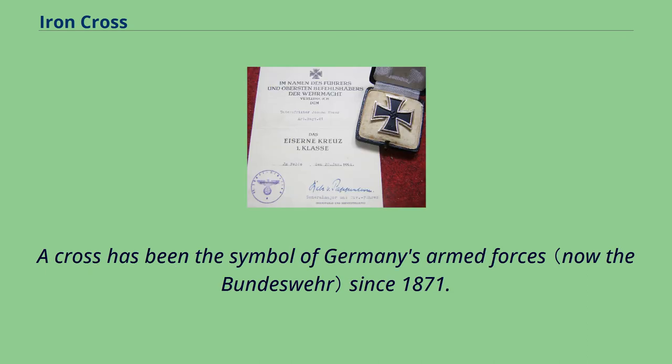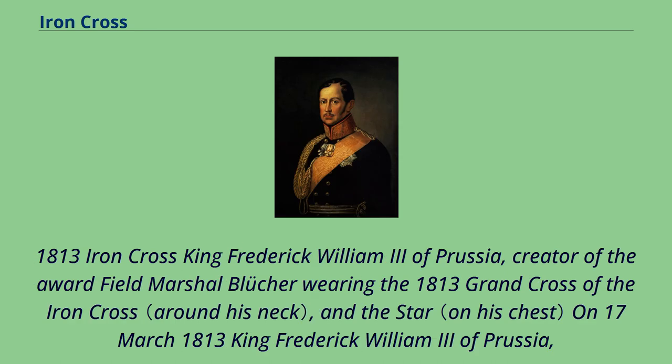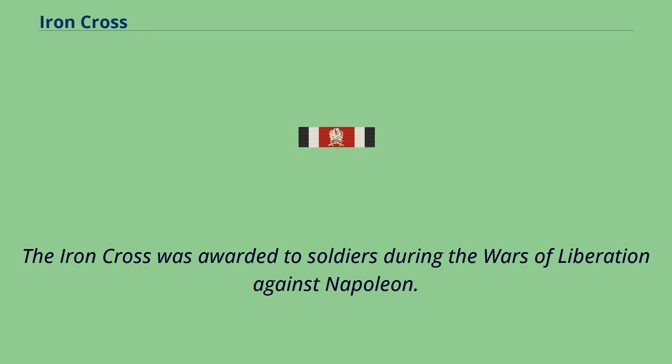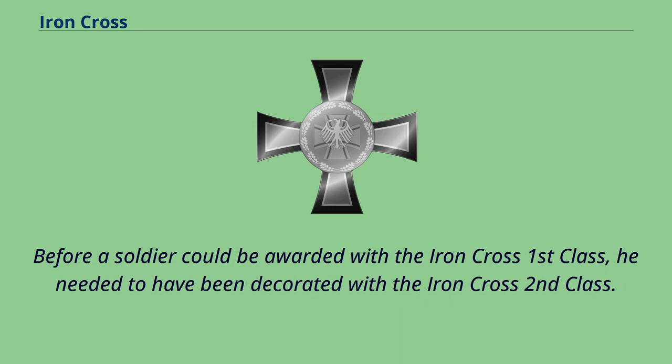A cross has been the symbol of Germany's armed forces since 1871. Regarding the 1813 Iron Cross: King Frederick William III of Prussia, the creator of the award, is depicted wearing the 1813 Grand Cross and star. On March 17, 1813, King Frederick William III of Prussia, who had fled to non-occupied Breslau, established the military decoration of the Iron Cross, backdated to March 10th. The Iron Cross was awarded to soldiers during the Wars of Liberation against Napoleon.